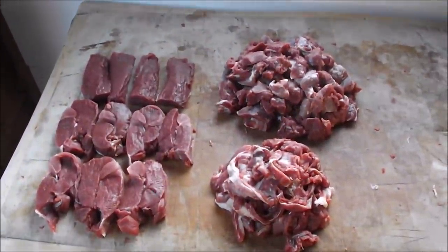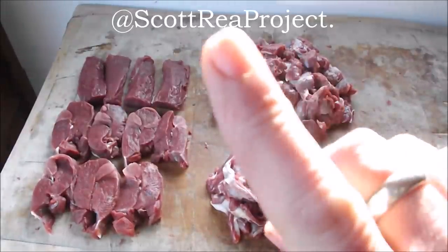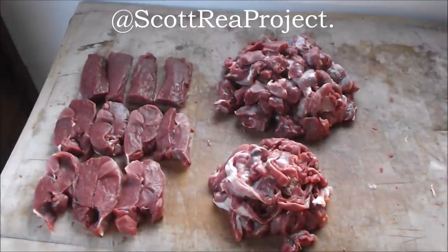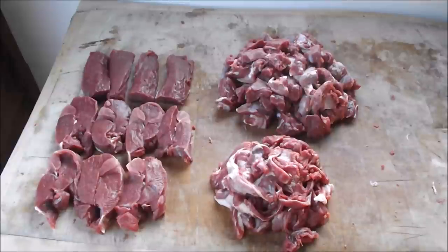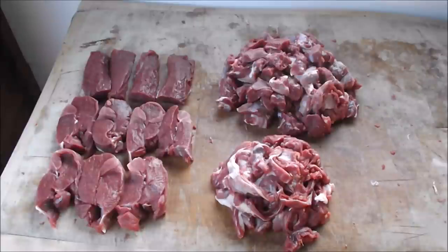It just remains for me to say thanks for watching. Please subscribe, and follow me on Twitter at The Scott Reed Project. If you've got any questions, I can answer you straight away. If you've got any ideas of anything you'd like to see me cook or butcher, please leave them in the comments or on my Twitter page and I'll get round to it when I can. Thanks for watching, see you again.